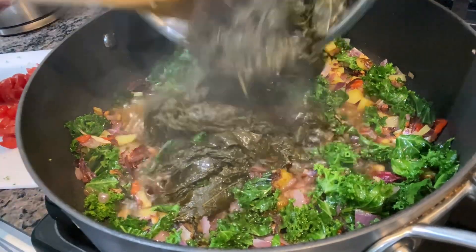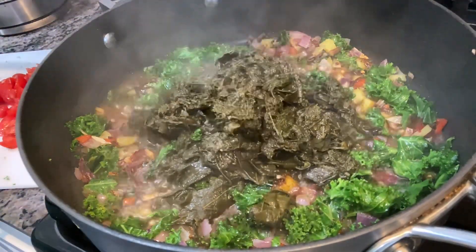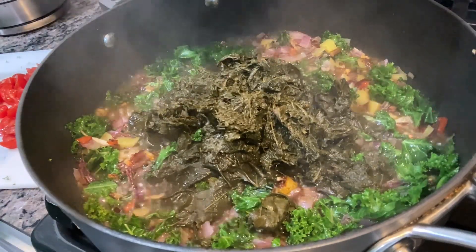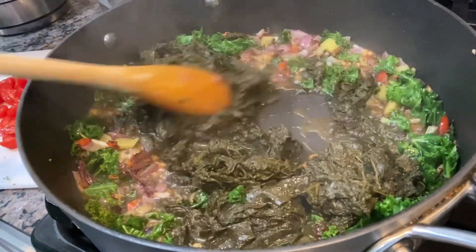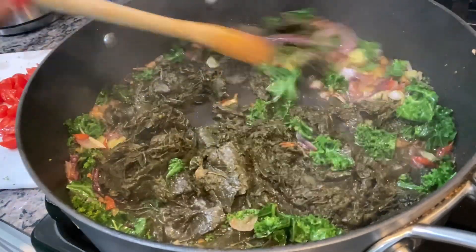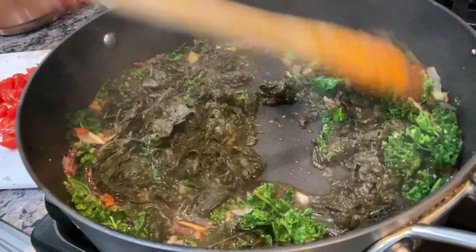You can see I'm putting them in there, but first I had to take some onion, garlic, and some habanero — you know I love spicy stuff.